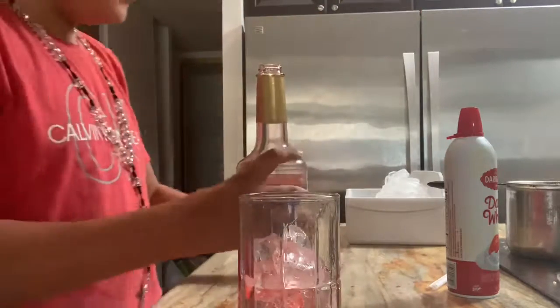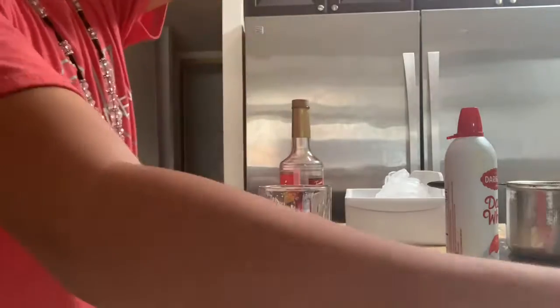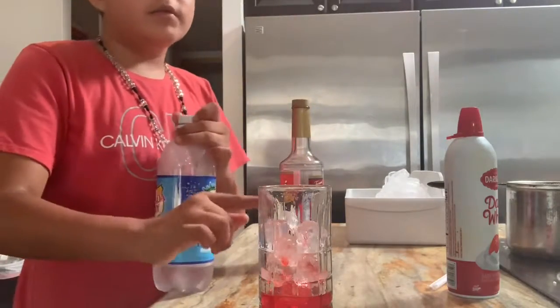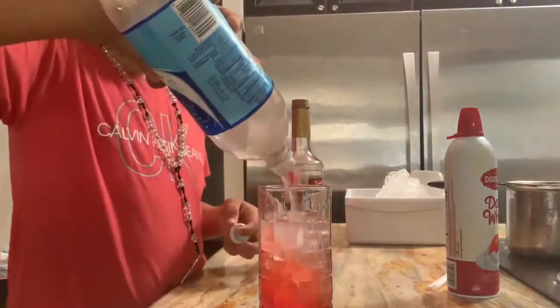And then you're gonna put some club soda. The club soda you want to fill almost to the top, because it's the most important part.